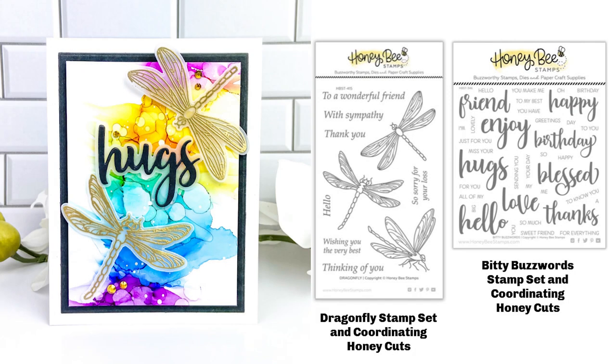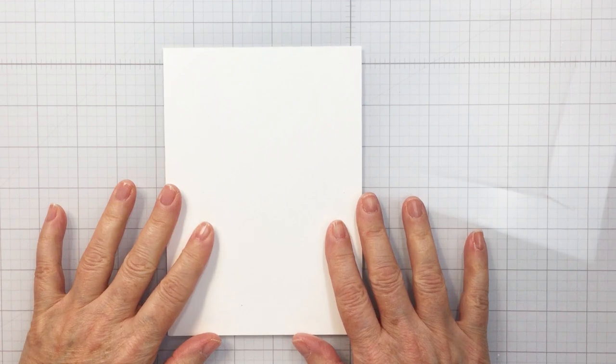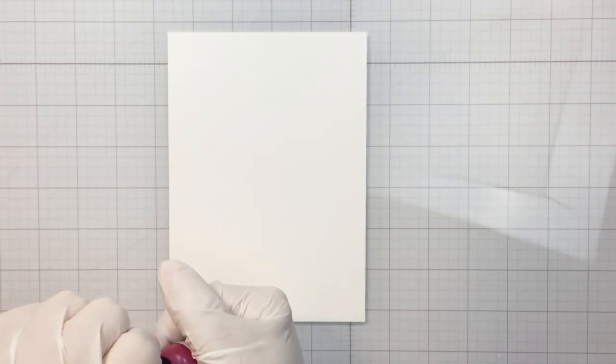Hey everyone, it's Mari for Honeybee Stamps. I'm going to be creating a card for you today using some really fun products from Honeybee and also some alcohol ink. I'm starting off here with some alcohol ink friendly cardstock.